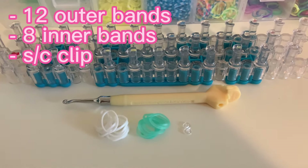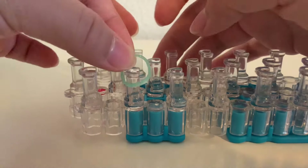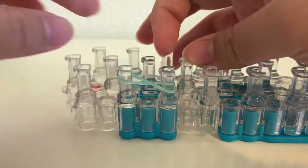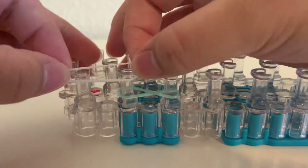This one's a little bit harder — it just has more steps. So we're going to need twelve outer bands, eight inner bands, and one S or C clip. And this time we're going to actually use the rainbow loom.